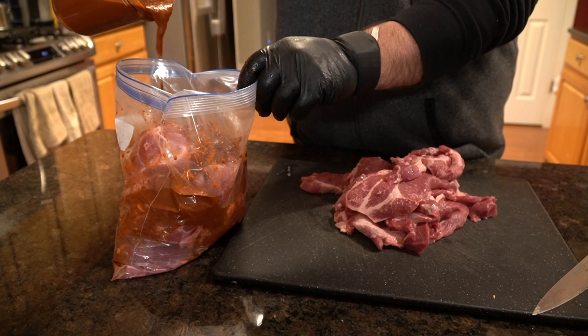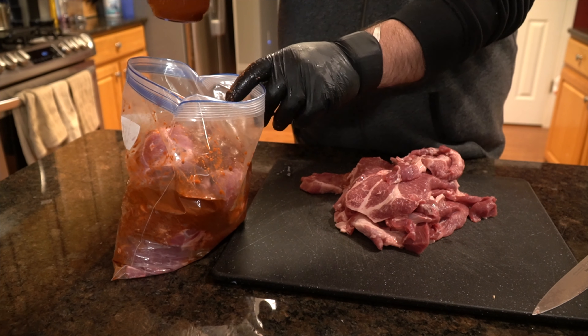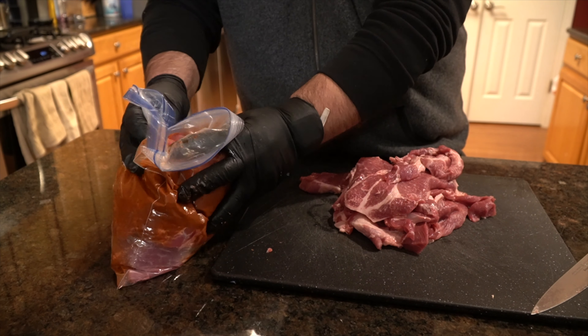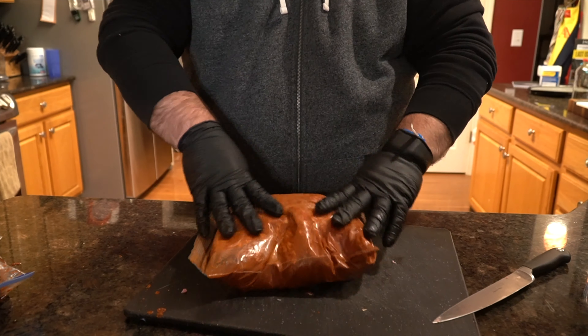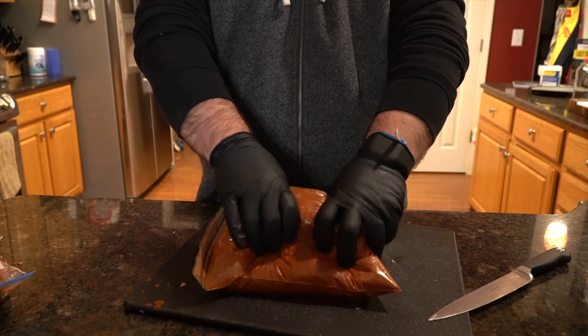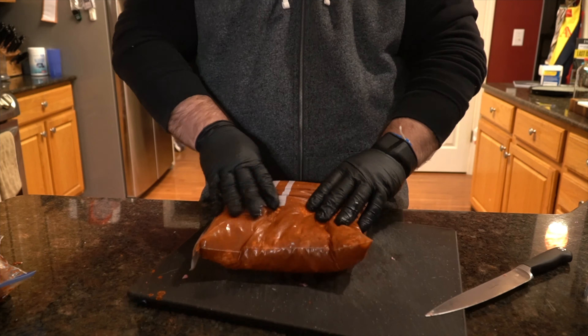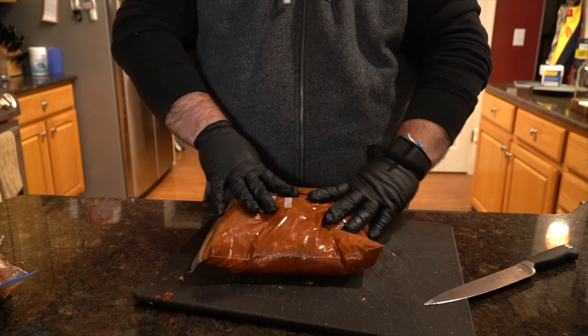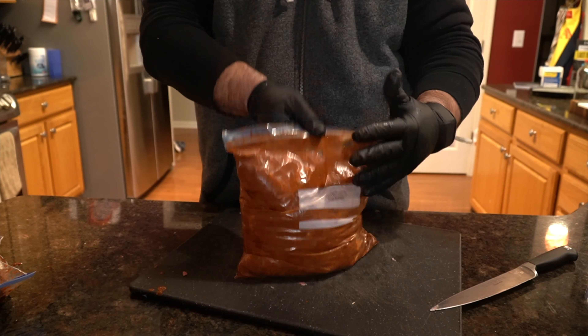Now you'll notice what we're doing here is layering in the bag. We're going ahead and putting in some pork, then putting in some marinade, then more pork and more marinade, back and forth until you have the whole bag filled with enough marinade on top. Make sure you give it a nice massage, tell it it's been a good boy, and then tuck it in for the night in the refrigerator until tomorrow.